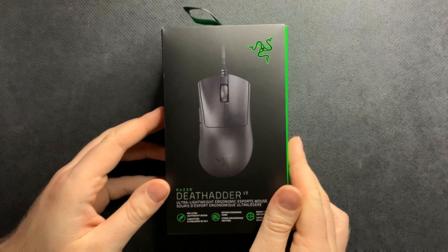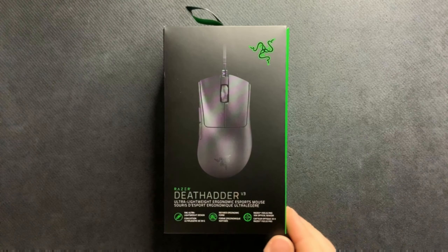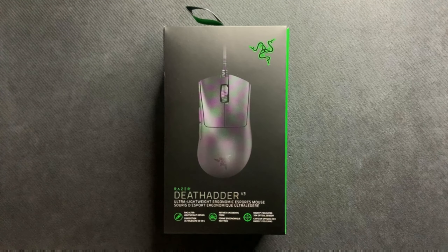Hey everybody, Melon here. Welcome back to another teardown video. Today we are going to be doing the Razer DeathAdder V3 wired edition. This is one of my favorite mice that released in 2023 — insane performance and build quality has been superb so far. I wanted to do a brief teardown video to show you guys how this is assembled and how to do minor repairs on it.